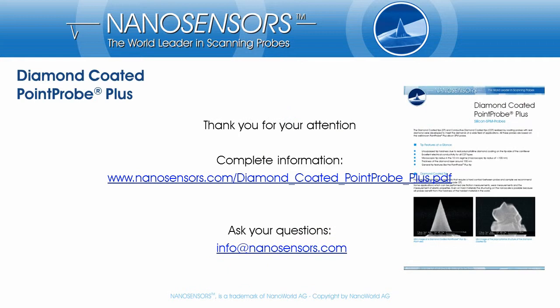Thank you for your interest and attention. You can download our diamond probes brochure from nanosensors.com. If you have any questions, want to give feedback, or need more information, please get in touch and contact us at info@nanosensors.com. Thank you.